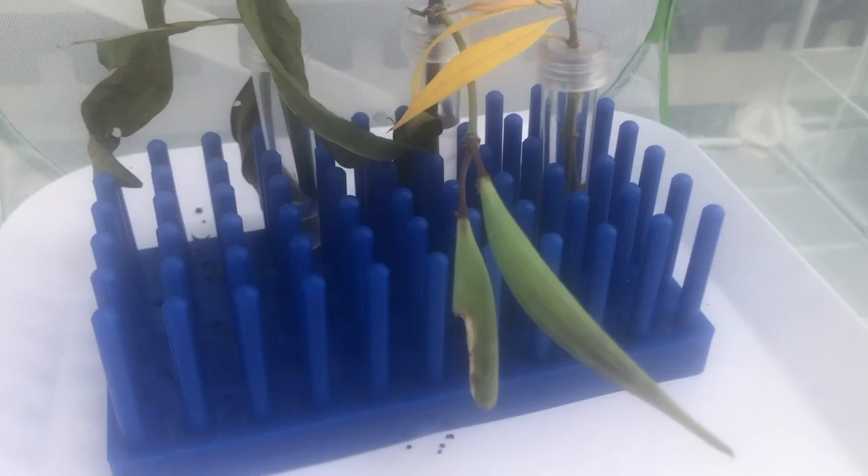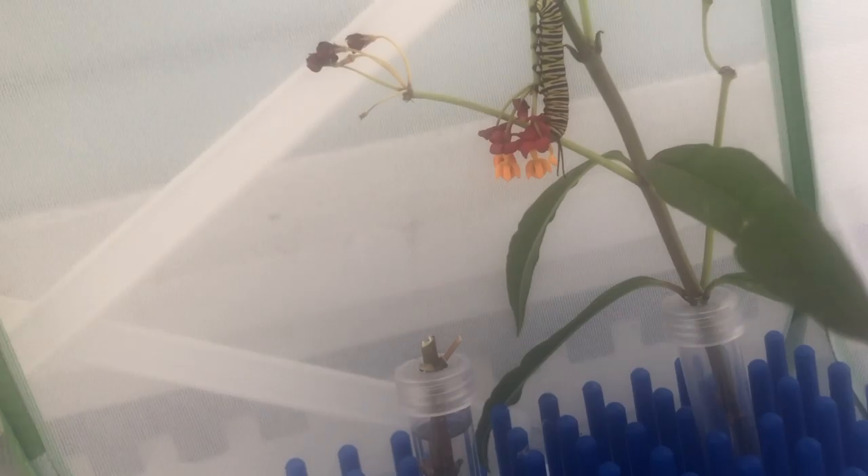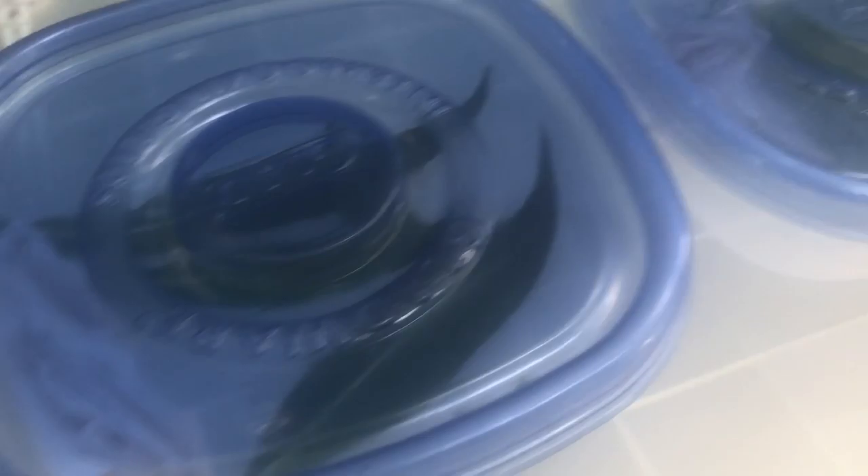I have strong suspicions of tachnid fly for this caterpillar. I assume he's one I collected from outside — I'm honestly not so good at keeping track. He's just upside down and very limp with his antenna hanging down and hitting the ground. I'm honestly not sure what to do here — I don't know if I should euthanize or wait and watch. He is separated, so at least there's that. This is my other tachnid fly suspect — he is hanging upside down with a limp antenna. I'll clean up his little habitat and hope for the best.